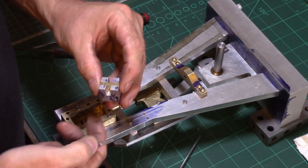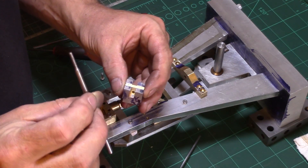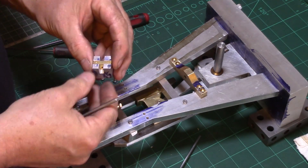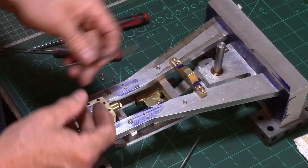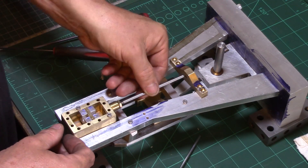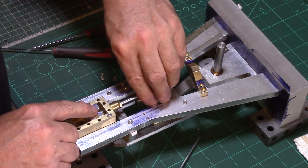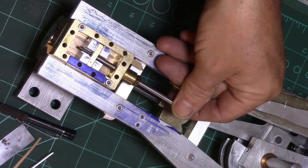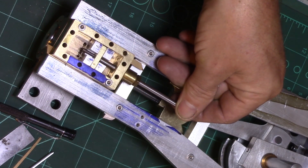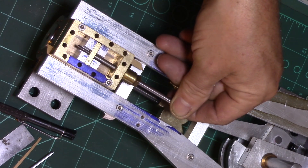The valve stem was made from silver steel and an M3 thread formed to suit the valve slot nut. As you see here, the valve block simply slides up and down, covering and uncovering the inlet ports to allow the steam or air to operate the cylinder.